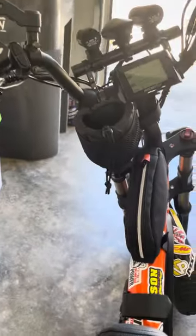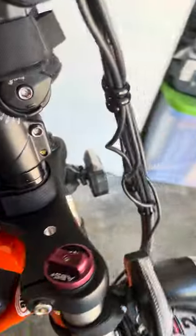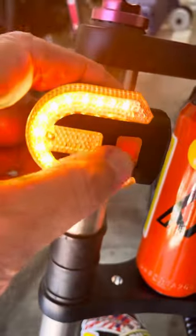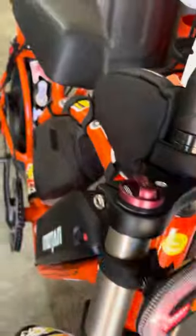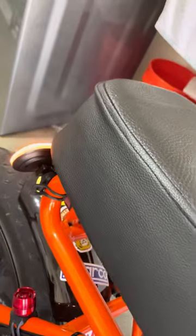Then we'll come around to the front of the bike. I installed them on the front too. So we'll turn them on and go back up here to our control.